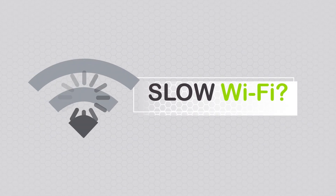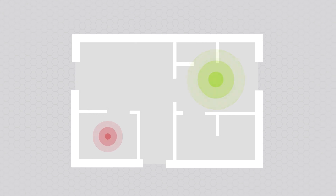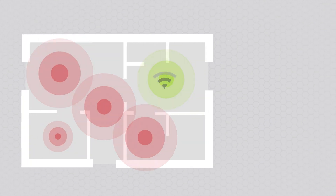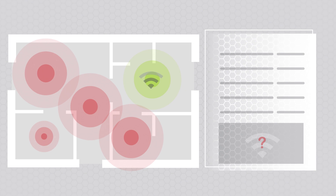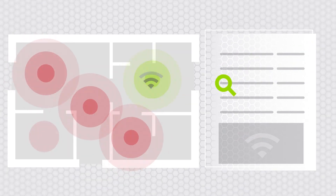Slow Wi-Fi? Rogue devices on your network? Dead zones? The airwaves are crowded with interference and network utilization is hard to determine with freeware applications. It takes time and valuable resources to troubleshoot these problems.